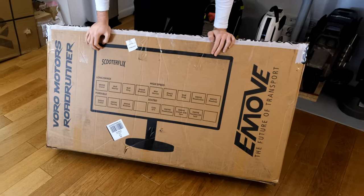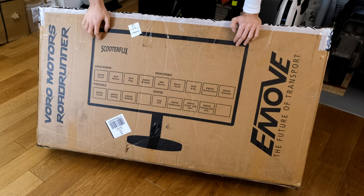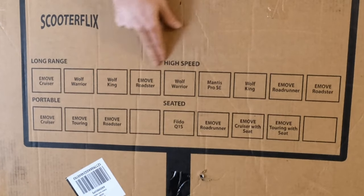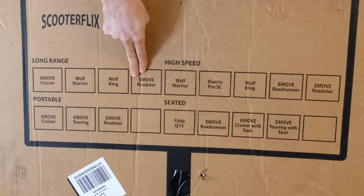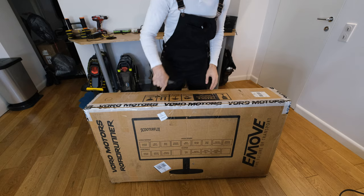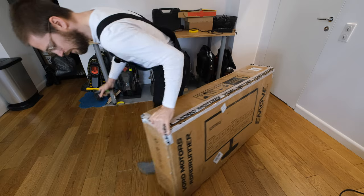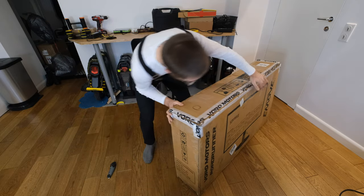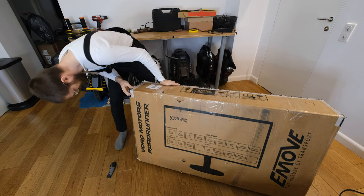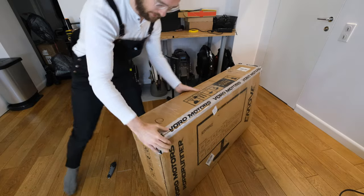We have a graphic on the box with scooter picks and you can see other scooters available at Voro Motors — the e-move Cruiser, which is like a long-range scooter, Wolf Warrior, Wolf King, and e-move Roadster. That's a nice touch. However, the box has a hole here on the top and on this side, so I guess maybe it should be double boxed. Let's open it up.